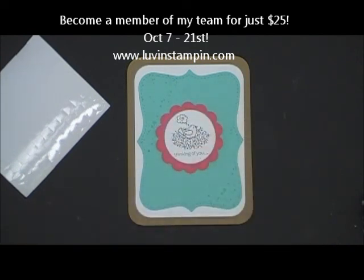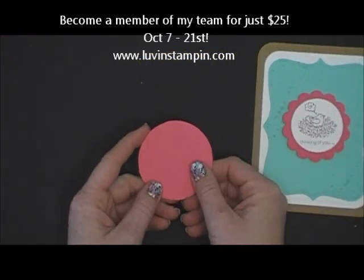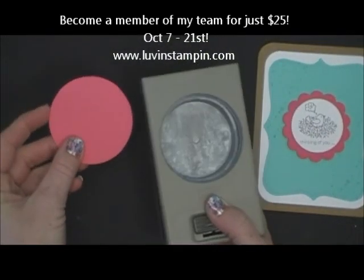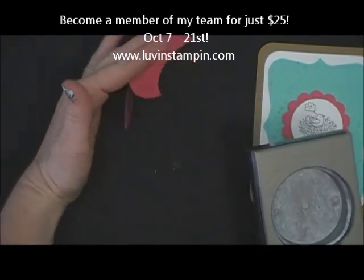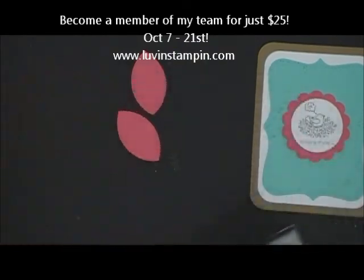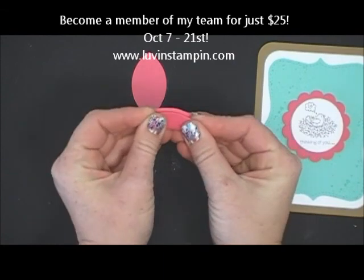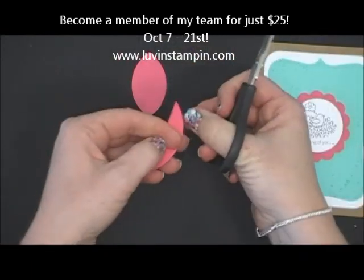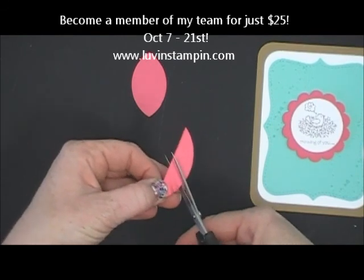All right, so let's get to the feathers. What you're going to need to do is punch out a circle. I've punched out here a two and a half inch circle, and I'm going to use the two and a half inch circle punch, turn it over, and I'm just going to slip it in about halfway and punch again — and that gives me that shape. If you turn it around you can do it on the other side, so you can get two feathers out of one circle. Then all you have to do is fold the feather shape in half and come in with your paper snips and simply snip in and make fringe.